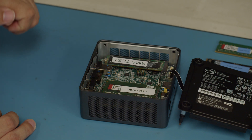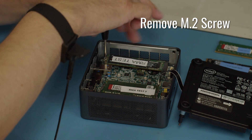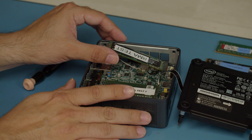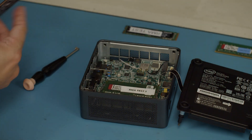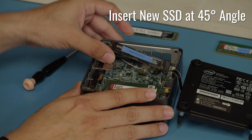There is an M.2 screw here holding the SSD in place. You will loosen that screw and move it out. It'll bring your SSD up to a 45-degree angle. You'll slide that out, set it off to the side, and grab your new one terabyte SSD. At a 45-degree angle, you're going to go back in and slide it into place.